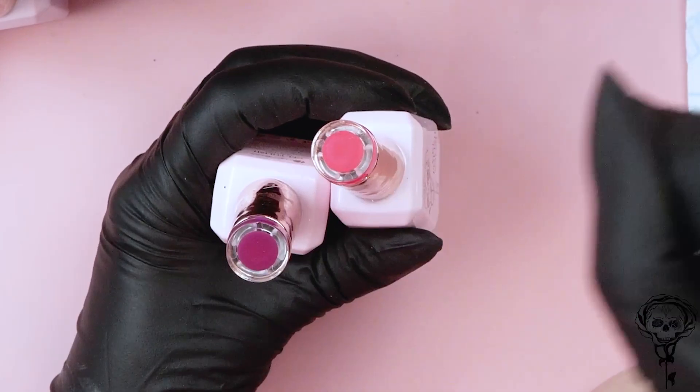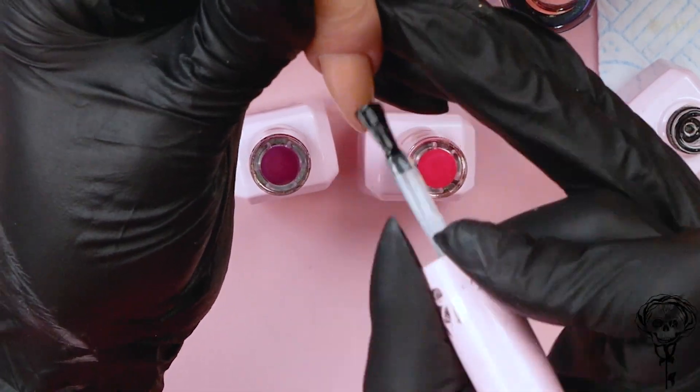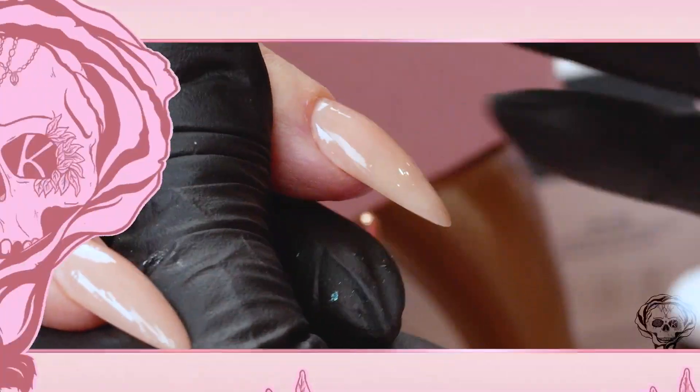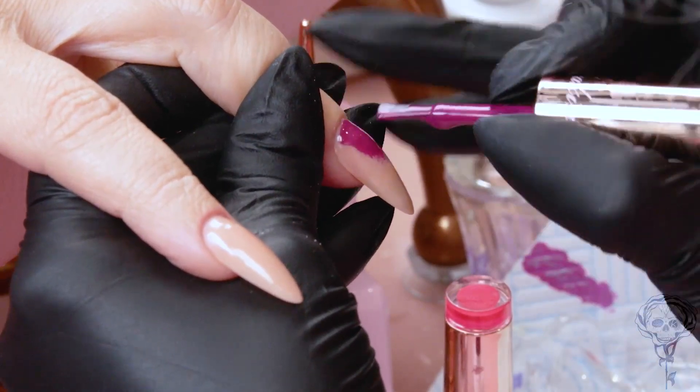Those of you that have used inks before will know they work best on a pale base, so I'm gonna use white. On some of the nails I'm gonna use bright colours and then we're gonna use the light colours and see what happens - I've got no idea if this will work. I haven't said no testing today! I'm gonna base them with the Kirsty Meakin base gel from our gel polish collection. I am going to do three nails full colour.